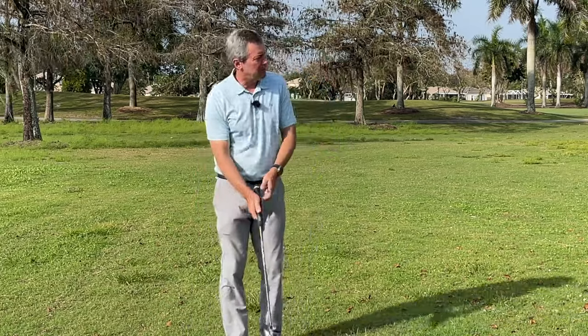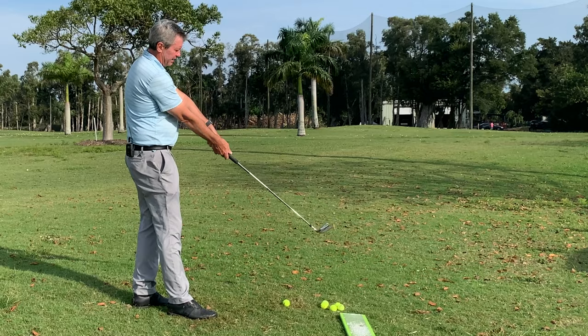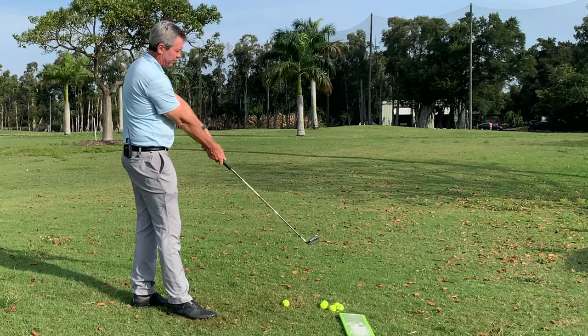A couple of the main points are simply setting up in a position where the wrists are in an uncocked position, or what we call ulnar deviation.